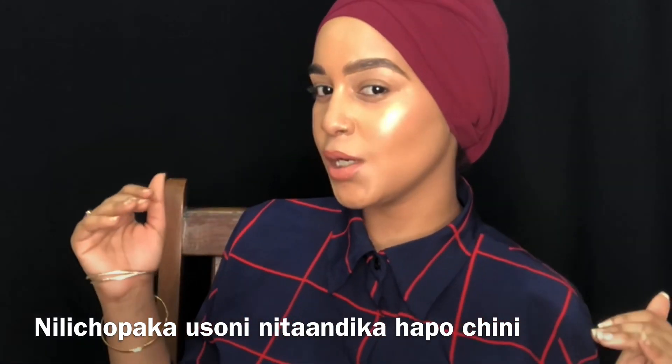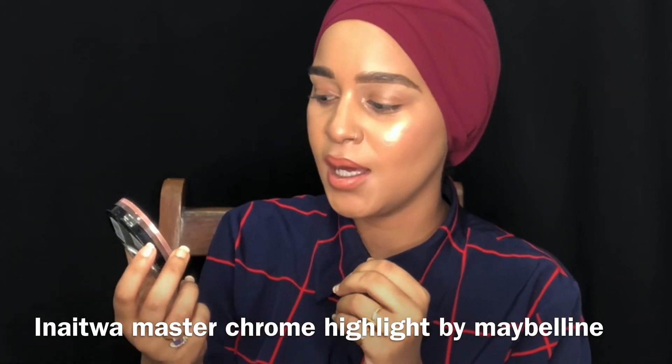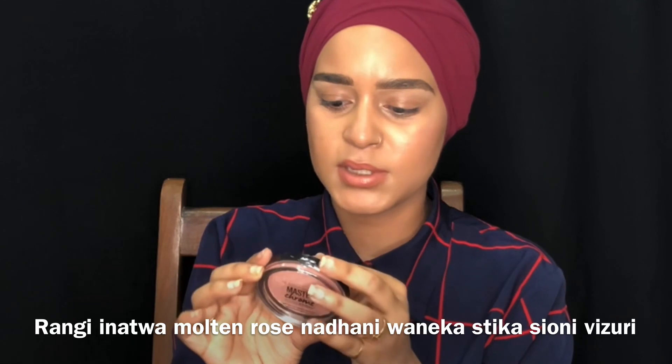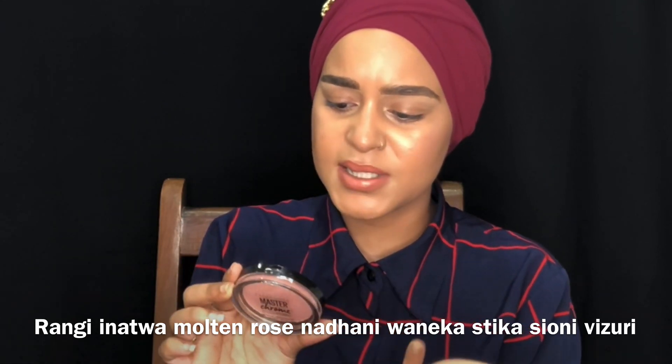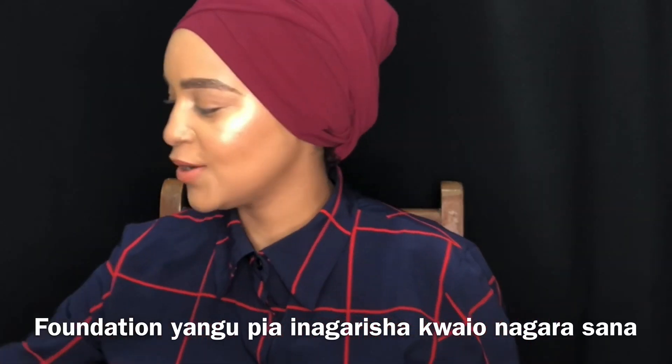What I'm wearing on my face will be listed below. Can you guys see the highlight? I've had this highlight for quite a few weeks and I keep forgetting to try it. This is the Master Chrome by Face Studio — Metallic Highlight by Maybelline. I have the shade Molten Rose, I think. You guys, I'm like glowing. My foundation is also glowing — just glow, glow, glow.